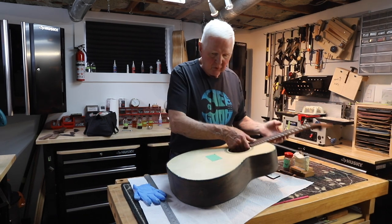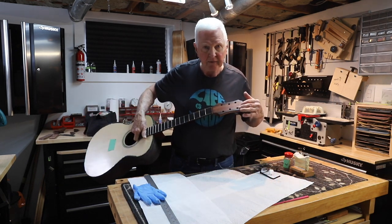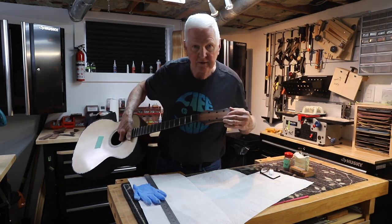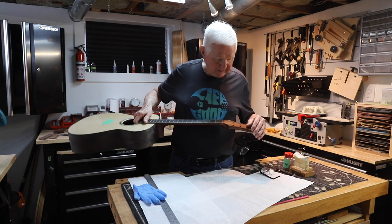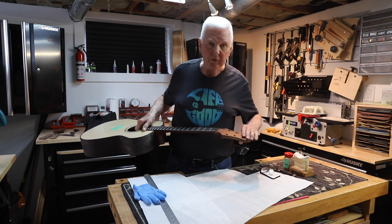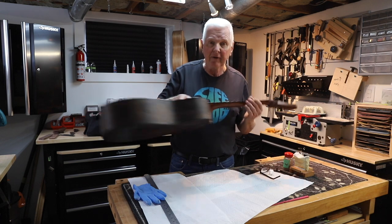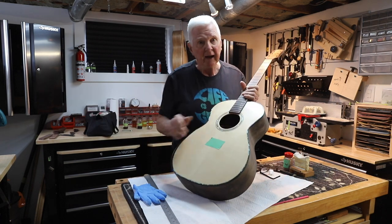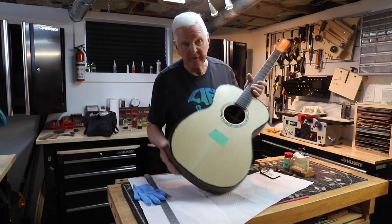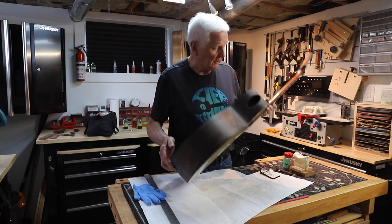What happened was I did inlay up in here and it was atrocious. So I decided I had to take this off and put on a new one. There will be no inlay on here because my shaking hands have frankly won the day — I cannot do inlay. So I'm giving the equipment away so that it doesn't ever tempt me again.